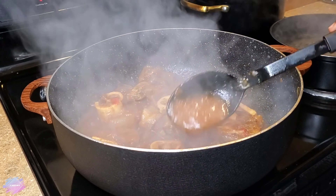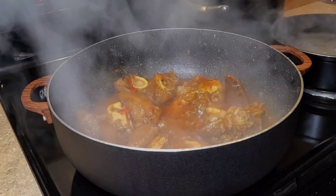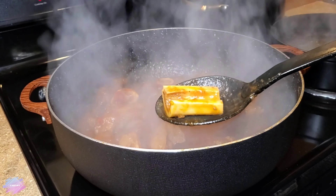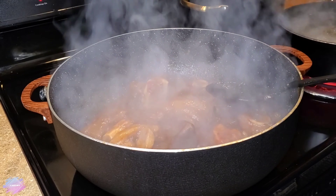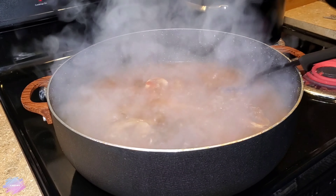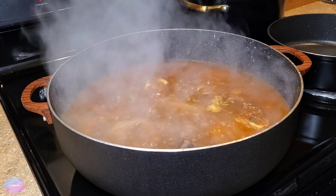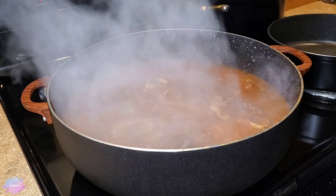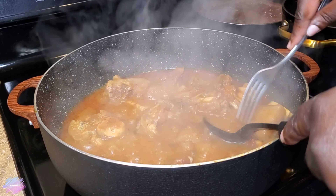I allow the tomato paste to cook for about five minutes. I'm going to check the meat to see how tender it is — it's not falling off the bone the way I want it. So I did have a second pot of boiling water, about eight cups, and I'm going to add that to the pot. Now, this is one of those dishes where if you're pressed on time, you could use a pressure cooker to help speed up the process — will it taste the same? I'm not sure. I'd rather cook it low and slow to get it nice and tender with all of that flavor.